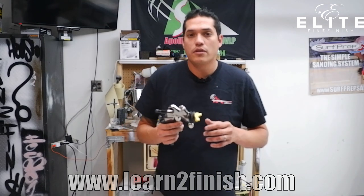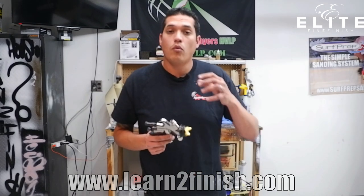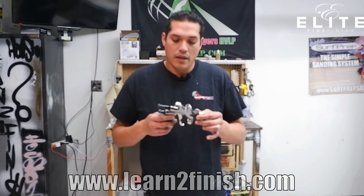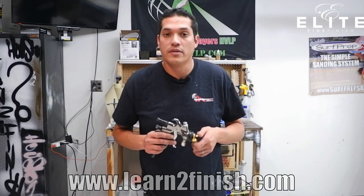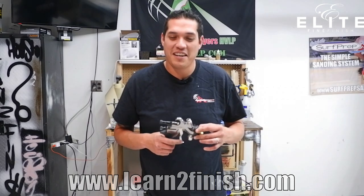You'll notice that you have the option to run a bottom cup, a siphon fed cup as we call it, or a top cup — a gravity fed cup. The gun is very versatile, very well built. It's built just like an automotive HVLP gun and operates very similarly. I've been able to apply basically any type of coating I've tried to run through it. I pair it with the Apollo Precision 5 turbine.